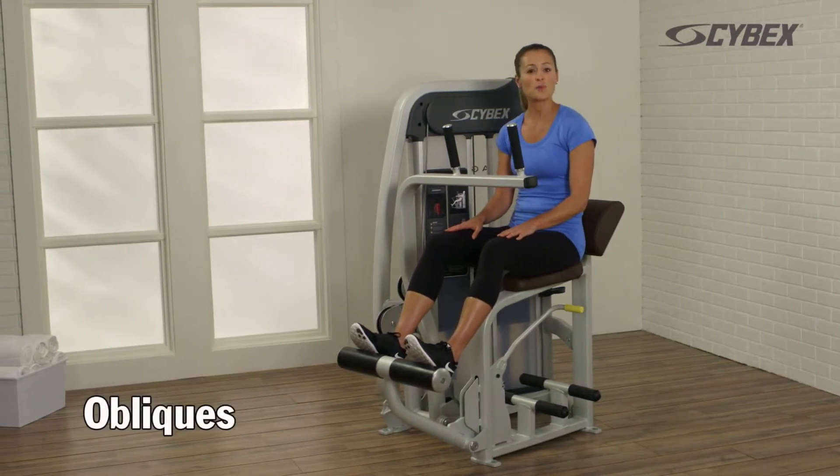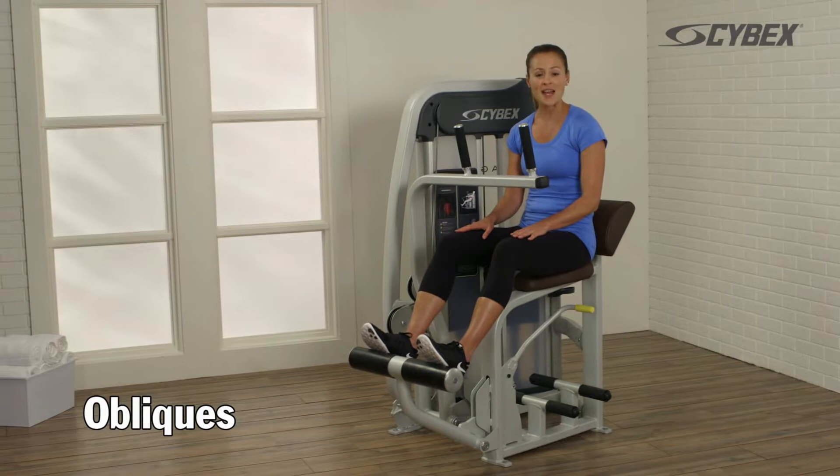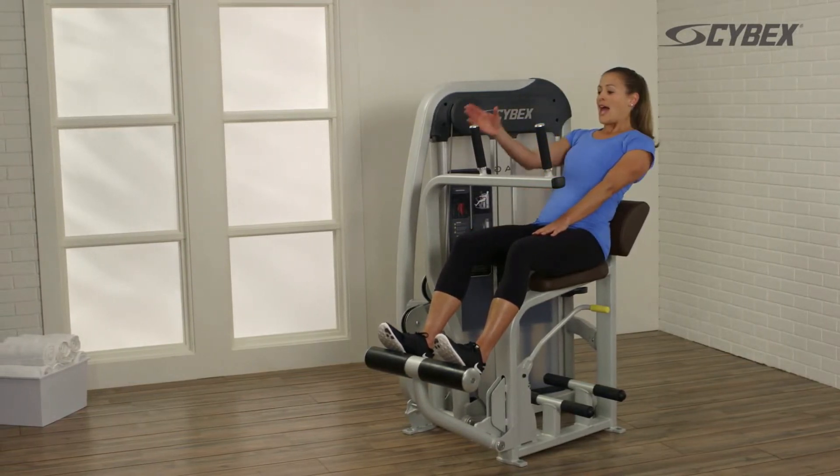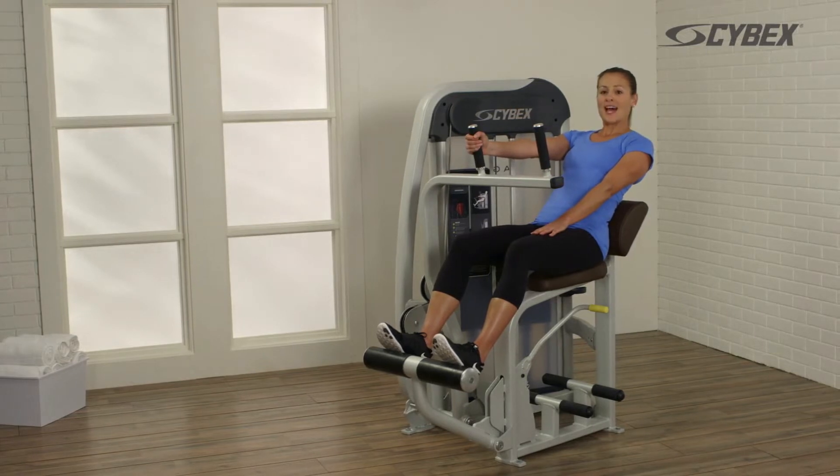To target your obliques, you can perform the same exercise using one arm. Lean back as far as comfortable and grasp the handle on the same side.